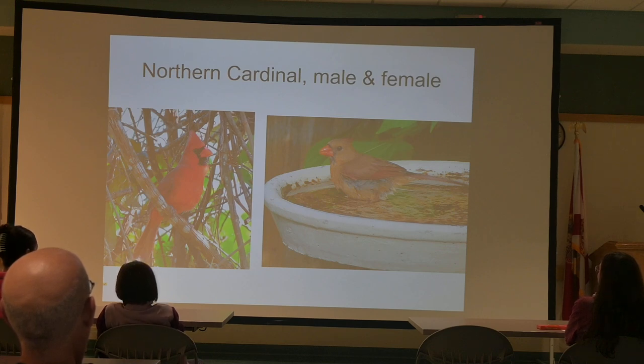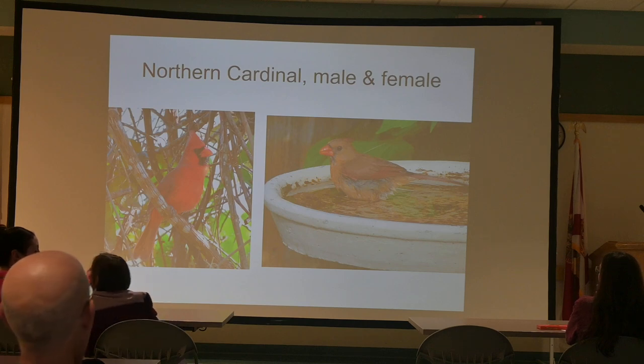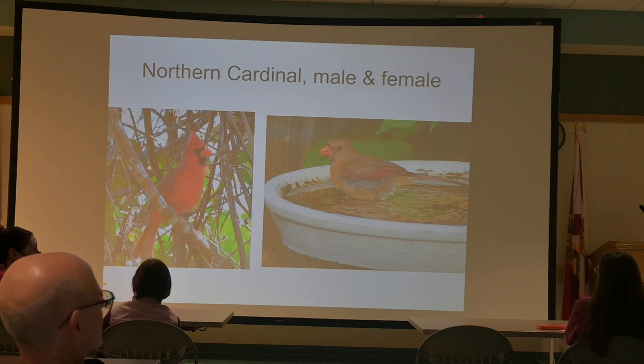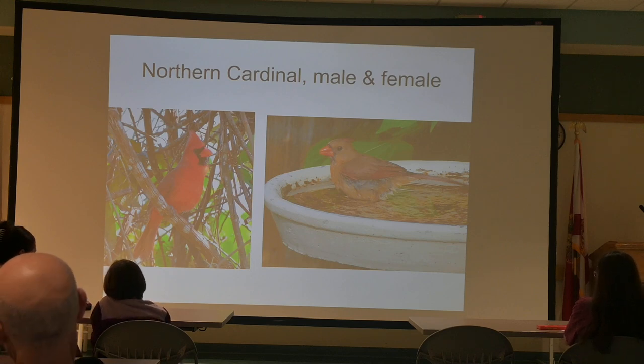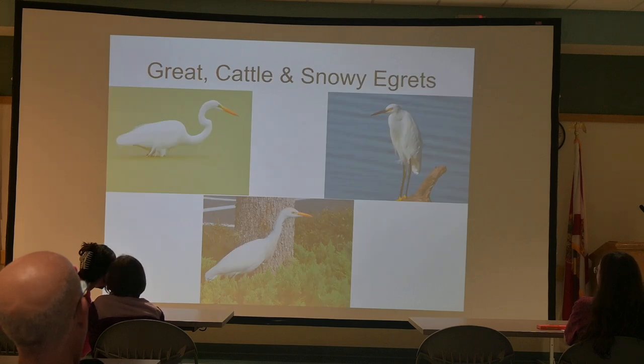Our Northern Cardinal, male and female. I'm with a rotary club and we had a high school exchange student from Belgium or the Netherlands one year. I took him on a drive from Deltona to Merritt Island National Wildlife Refuge and back via Route 46 — we saw 70 bird species that day. On the way home I asked which was his favorite. The male Cardinal was it. In Europe they don't have such a bird, and it was a big deal when he saw it.